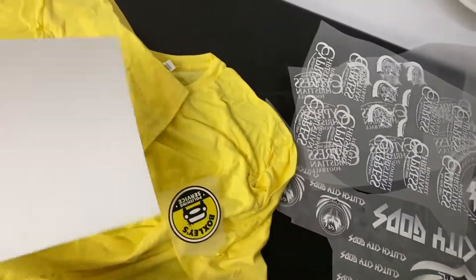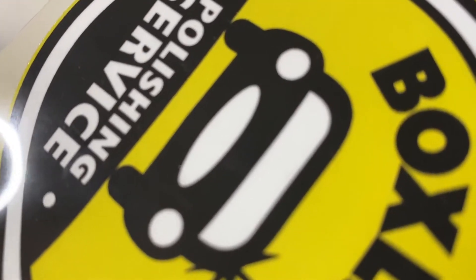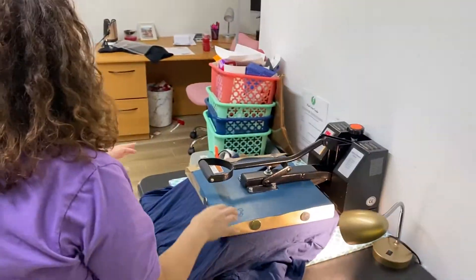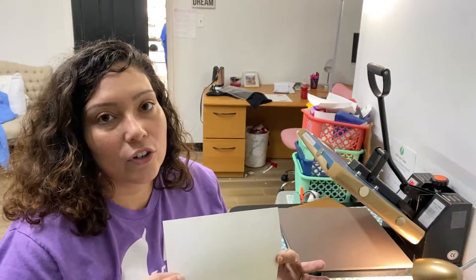This quick video is to show you guys our DTF process and the difference between DTF and dark transfer paper. The camera really doesn't do it justice, but look how close I'm getting — no pixelation at all. Dark transfer is mostly for fast, quick projects. It's not very durable and it's not permanent. DTF is a permanent solution: no cracking, no fading. Dark transfer will eventually crack and fade over repeated washing and drying.